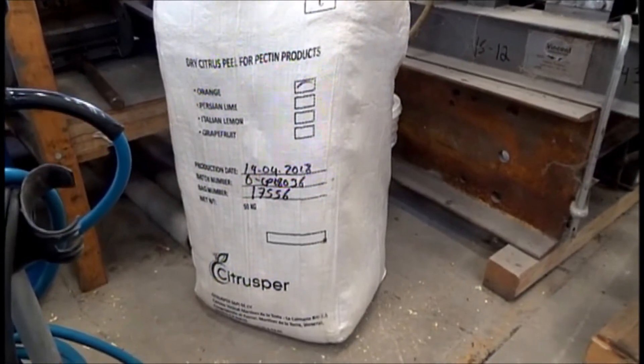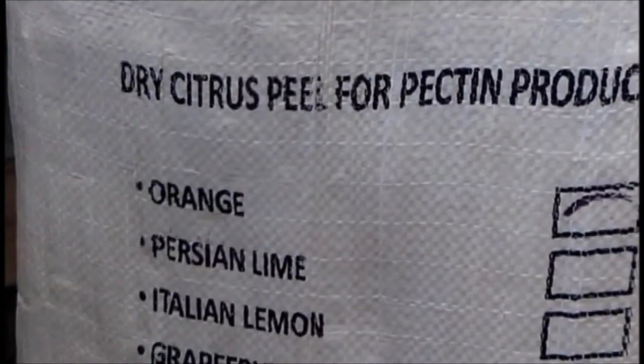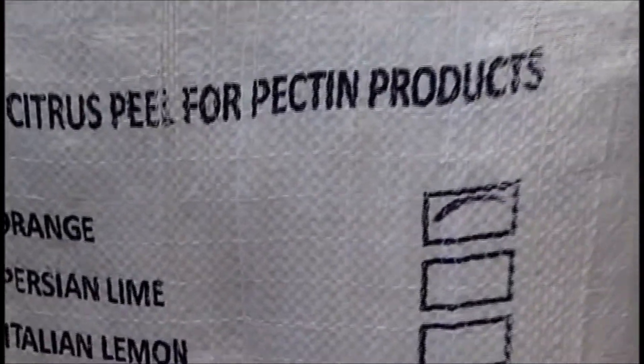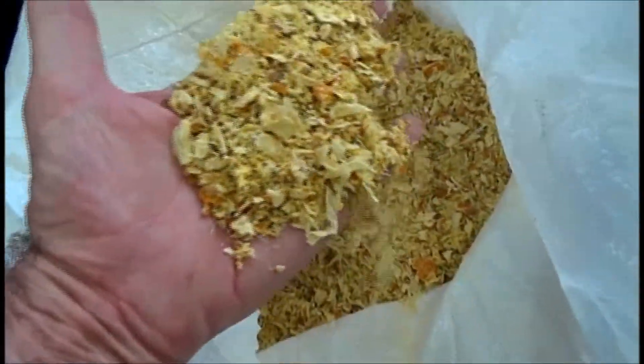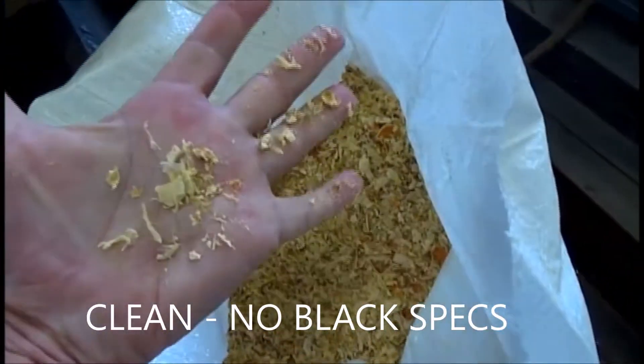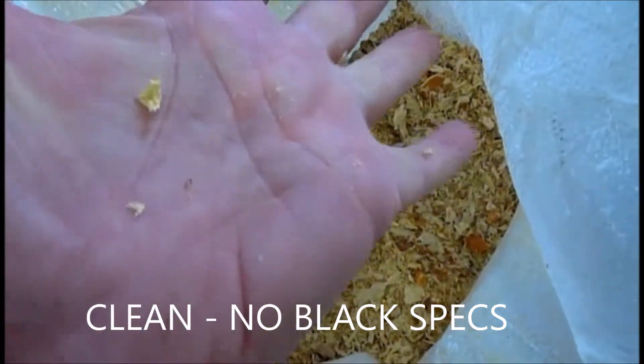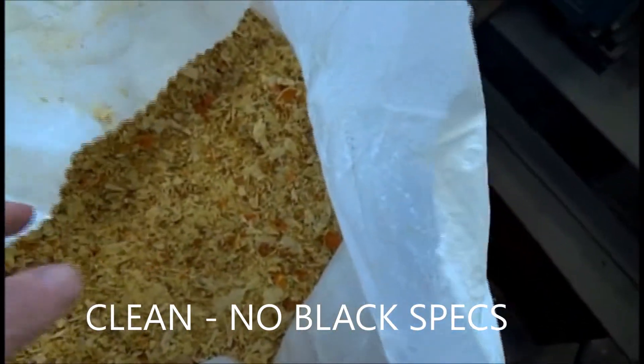This is the 23rd of April 2018. Orange peel — this is dry citrus peel. No black spots; notice there's no black spots on my hand. That's good.